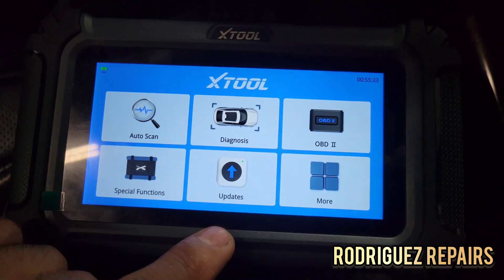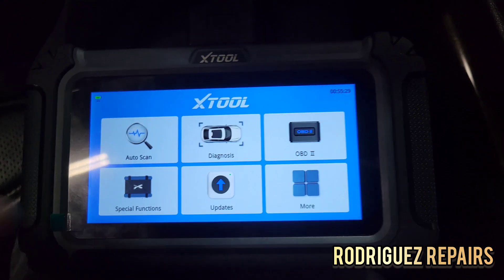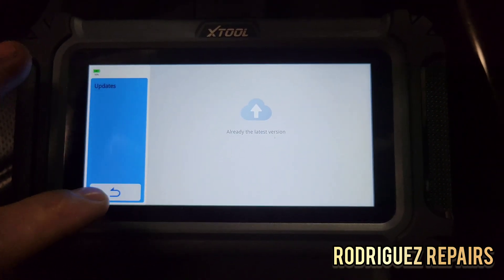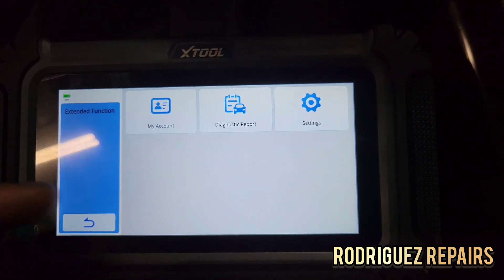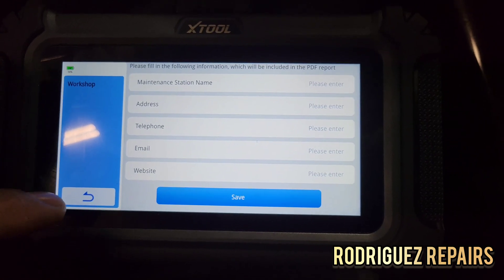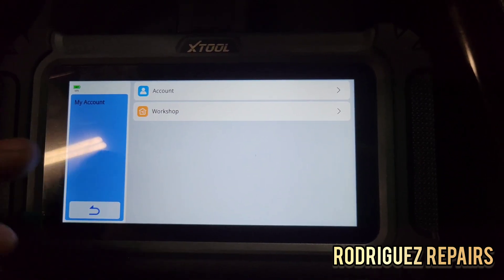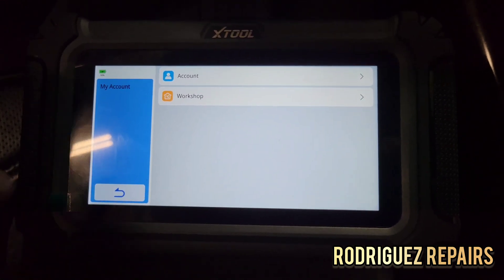If I go back, this is where the update feature is in case you want to check for available updates. And if you go to 'More,' this is where your account is. If you have a workshop, you can put in your shop name, phone number, and address — so if you want to print a diagnostic report, it can have your shop name, phone number, and address to make it look professional for the customer.